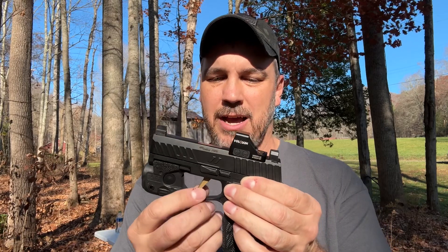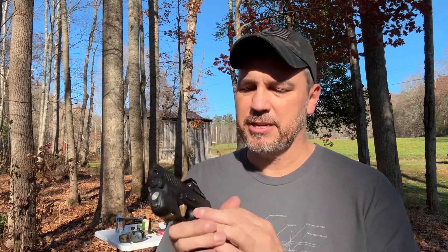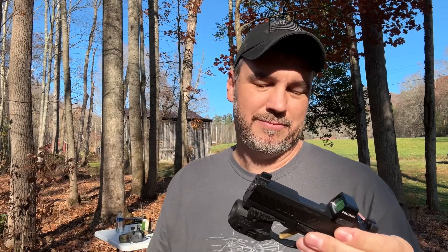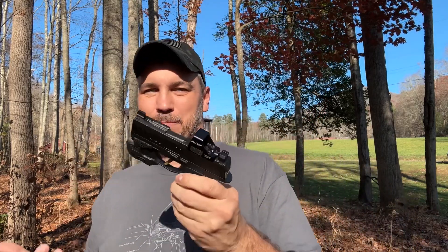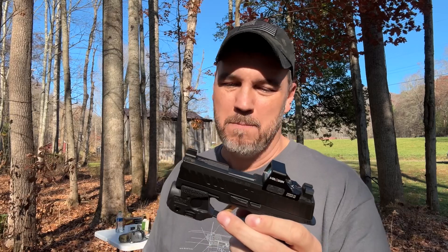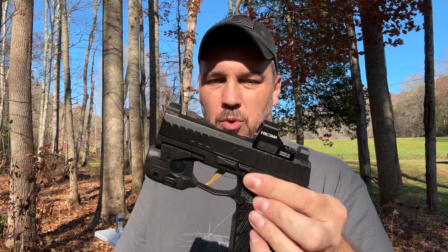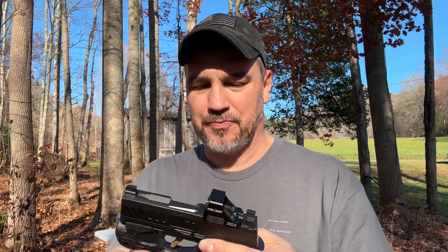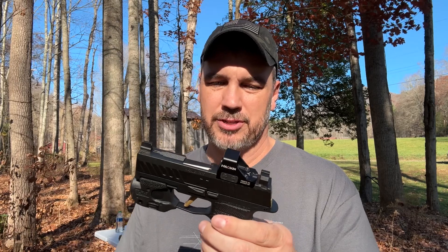This is a SIG custom fire control unit. In my opinion, this is the best fire control unit for the P365. I own almost all variants of them — I've got five or six P365s and I've used most of the triggers that come in these. I don't like the goldish-looking color of this trigger; I guess it's supposed to be FDE but it's really not. But I do think this is a better fire control unit than the stock ones.